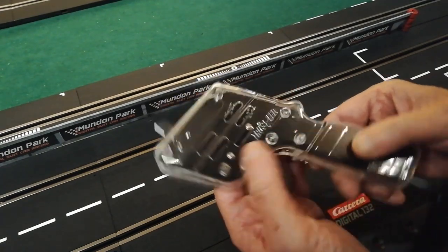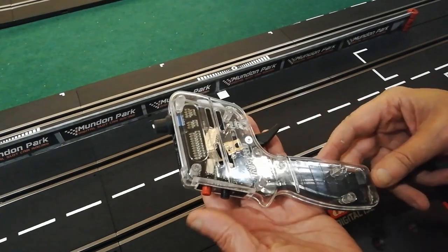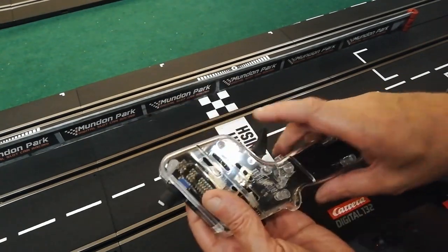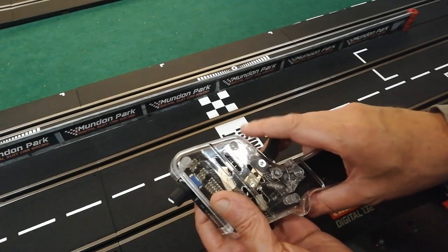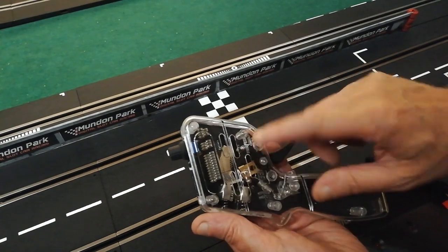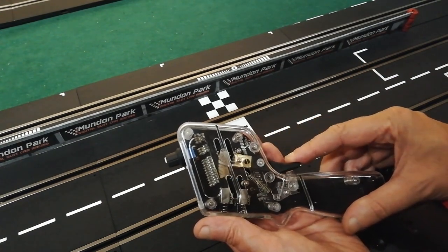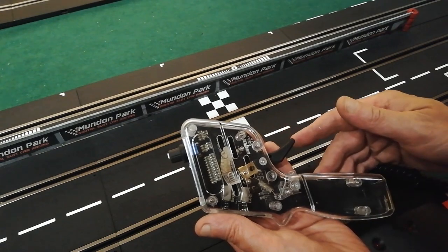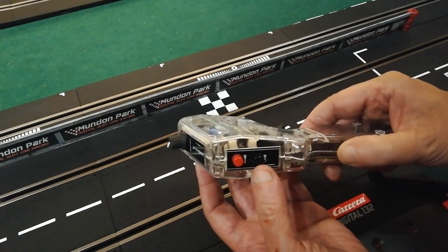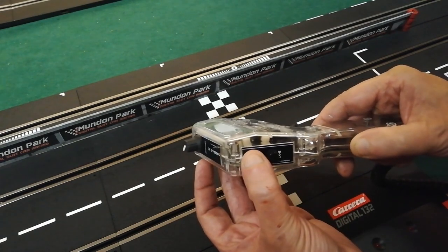You can see it has TruSpeed embossed on it on both sides — it's a very nice looking piece of kit. It is of course a trigger controller, and the setup inside has a whole little set of fingers for the speed controller, giving you a nice accurate feel and a good feel to it as well.